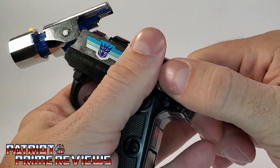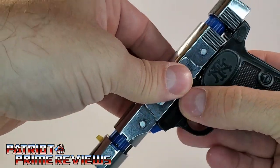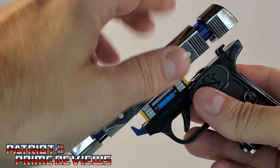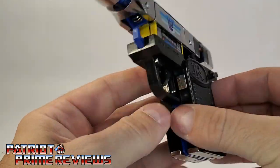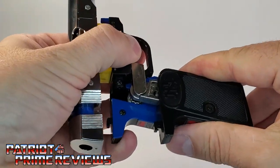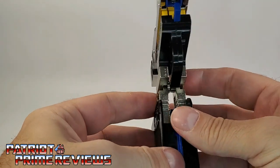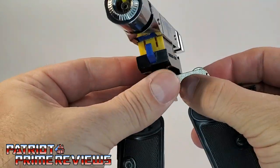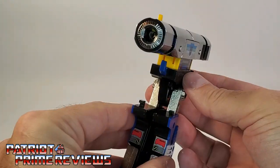Also, on the back, you want to pull this section out as well. With both of those sections released, go ahead and lift up the entire top section of the pistol and then twist. Now we're going to take the robot legs, which are the handles — just like Generation 1 Megatron — and extend the handles down until they click. Then you're going to swing them around. Mine is really tight, so I'm going to take it nice and slow. There we have the legs.